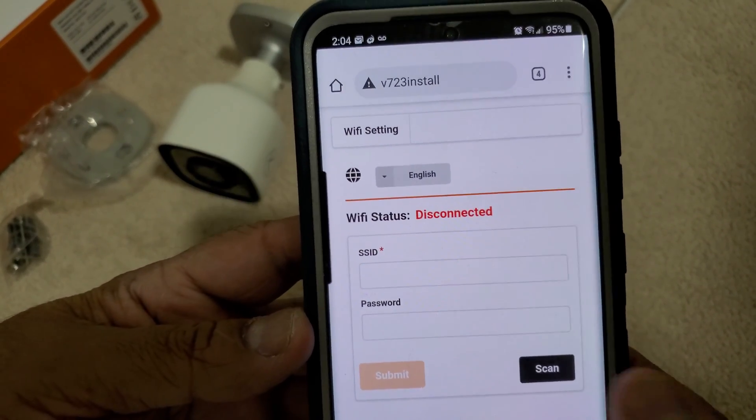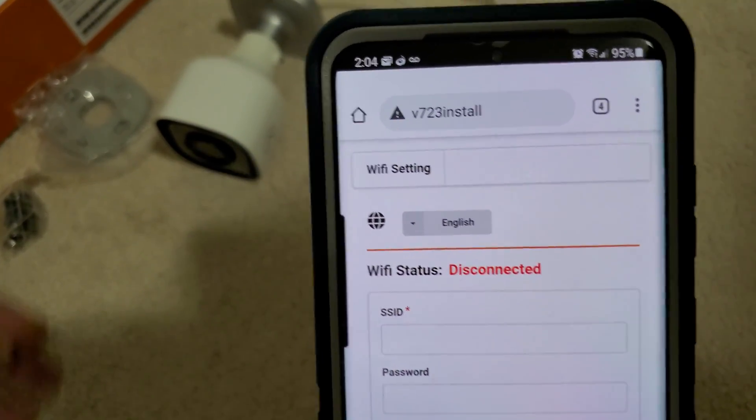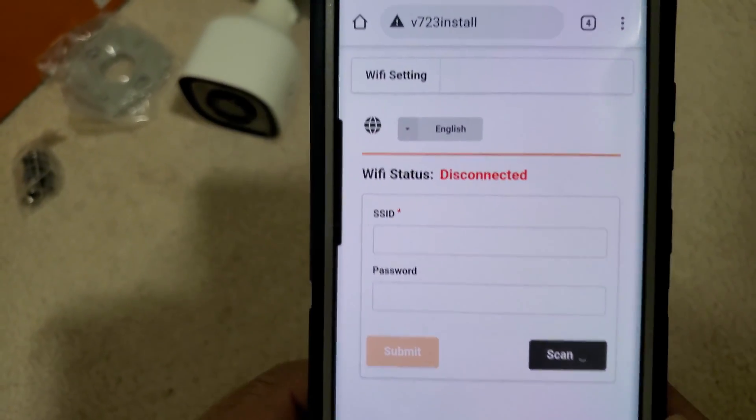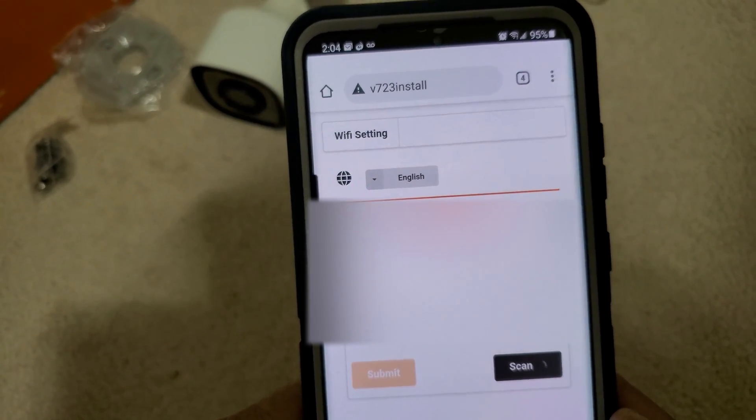We will get to this screen and then we need to scan. The camera is still blinking white light, which is fine. Now we are looking for the Wi-Fi of your own home.